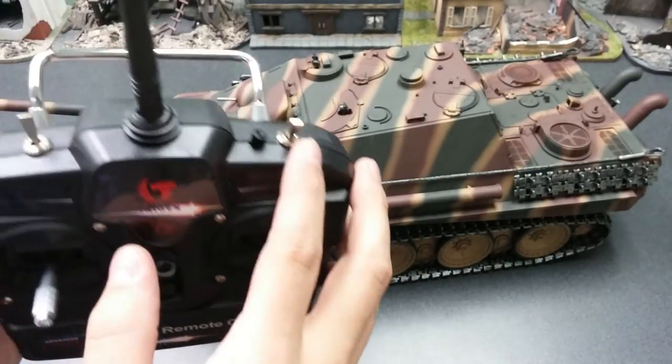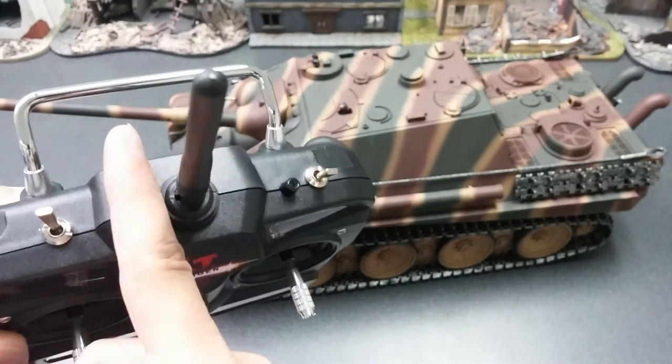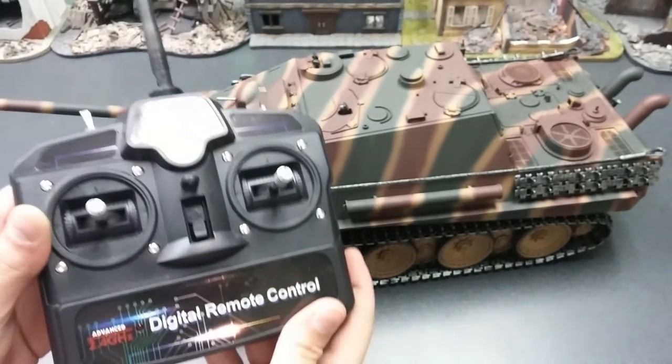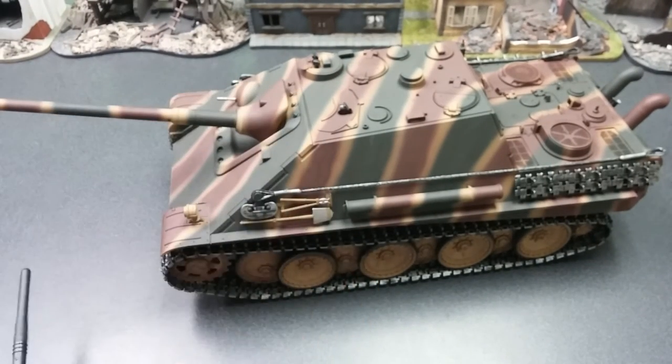So what we're going to do here: we're keeping the toggles so that one is away from you, and this one right here is going to be towards yourself. Now, transmitter is off, tank is off.